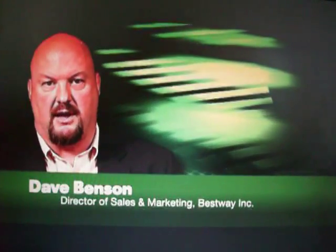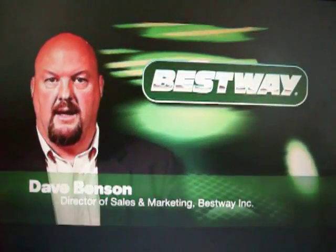Hello, I'm Dave Benson, Director of Sales and Marketing for BestWay Incorporated. As a member of the agribusiness community, whether you're in the farm equipment business or a large producer, one thing I think we can all agree on is farm equipment continues to get larger and more productive.